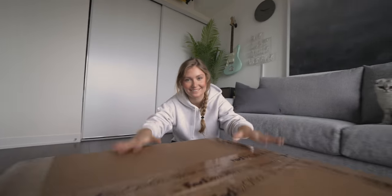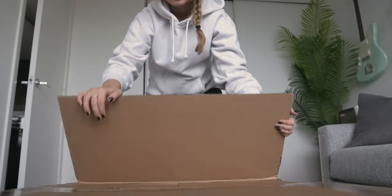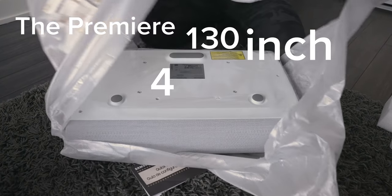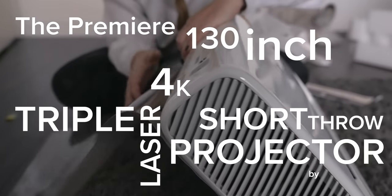In this case, we've chosen a projector. Now since we're building the ultimate theater room, we're going to be using the Premiere — a 130-inch 4K triple laser short throw projector by Samsung.